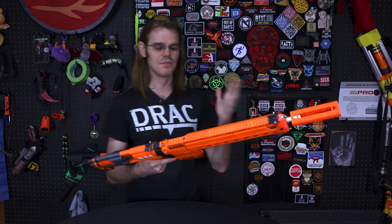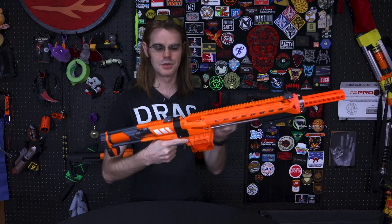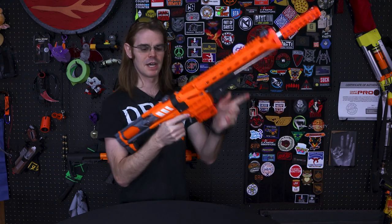Firing this thing, it's got an amazing seal — you can actually hear it. I don't know if Nerf ASMR is your jam, but when I prime it you can hear it vent. It's just pretty tight, and that's a combination of mating the barrel to the O-ring as best as we possibly can.